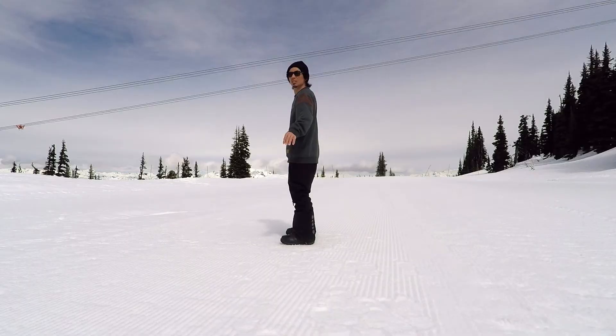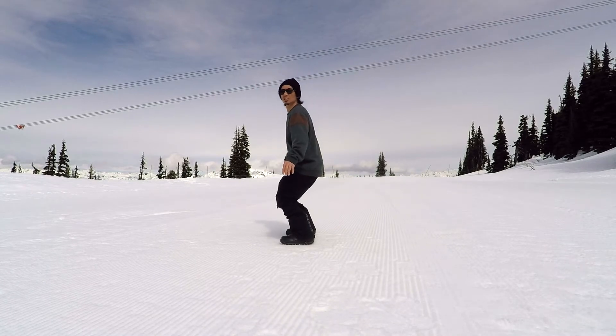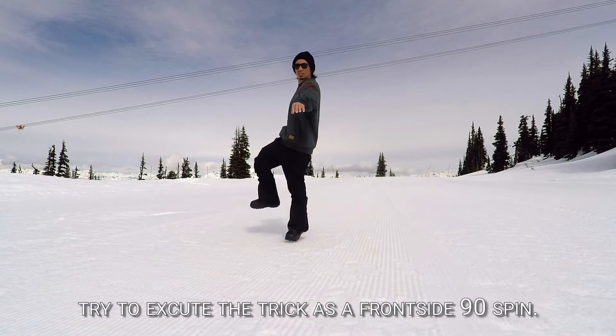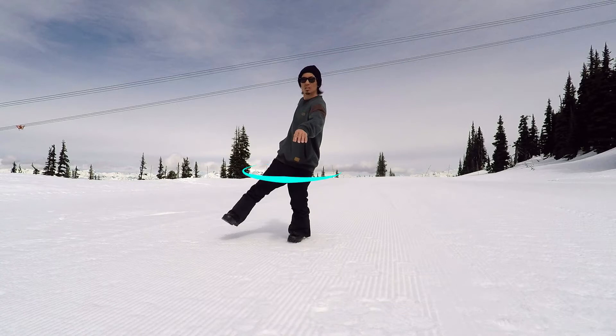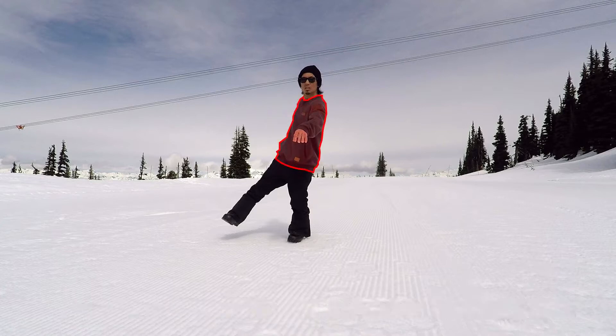From this sliding posture, jump and try to go into the posture that you just remembered. It's easy to go into with an image similar to a frontside 90 spin. Try to not rotate your shoulders and fix your shoulder line parallel with your direction of movement. At this point, because of the twist in your lower body, your upper body will be pulled toward the front as well. Therefore, spin both of your arms just a little toward the rear and fix your upper body so that it doesn't spin.